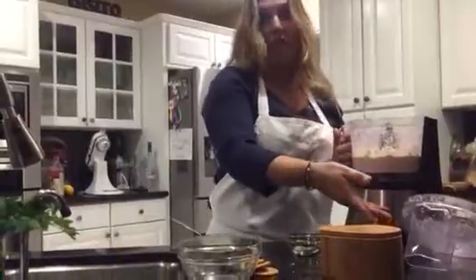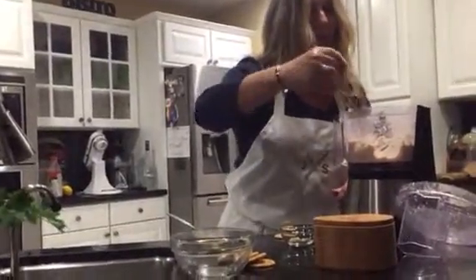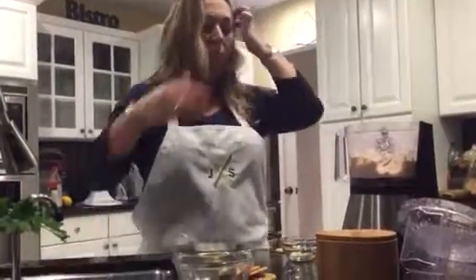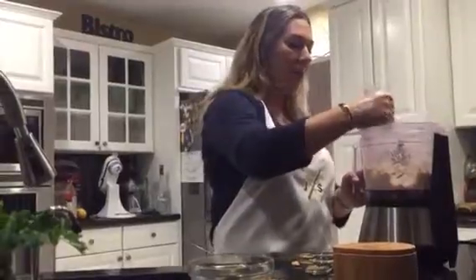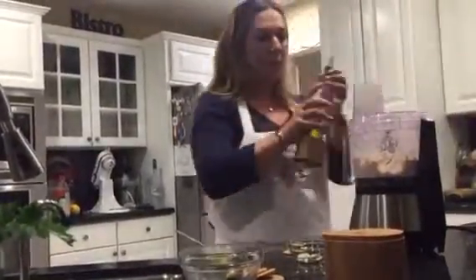Okay, it's ready, believe it or not. Grab a spoon, see if it's good. I think it needs some olive oil for creaminess. Definitely needs more — a little bit of olive oil, put it over here.